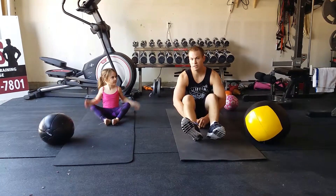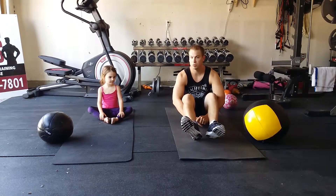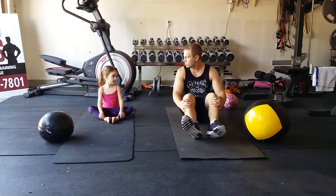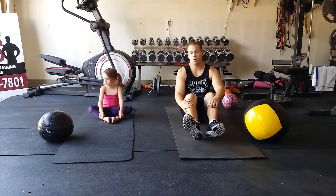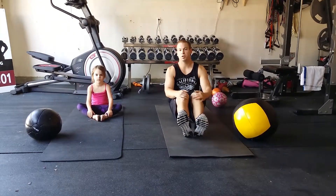Welcome back to Jackson Fitness. We've got another workout-with-me video. This is for your kids, or for you to work out with your kids — give you something to do together. My beautiful trainer here is going to help us out. All the stuff today is going to be for your abs, so there are a couple core moves that we're going to do together.